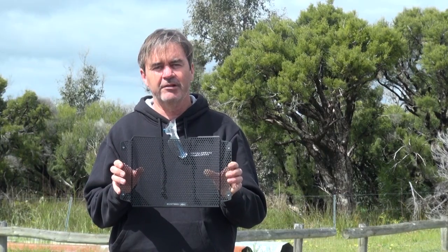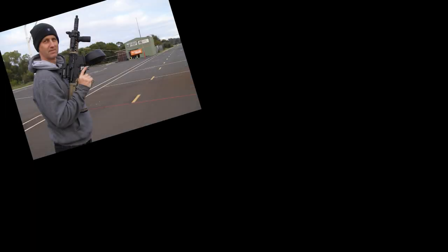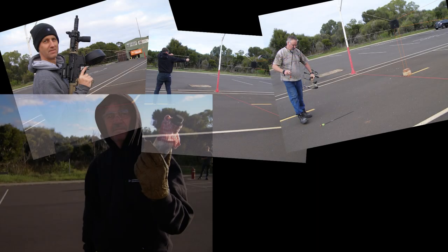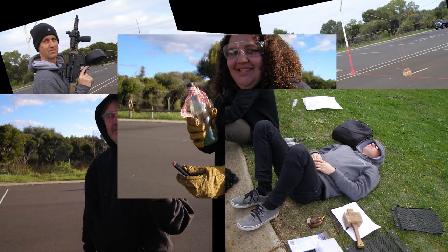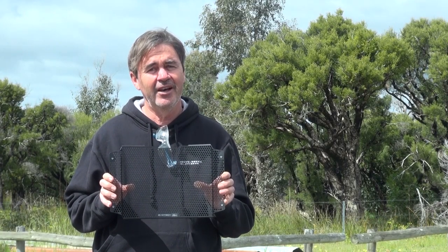We're going to bang the crap out of a couple to show you how good they are. You're about to see us do some very silly things to prove that these radiator guards are tough. They're a little bit dangerous and they're not very smart. Don't do this at home.